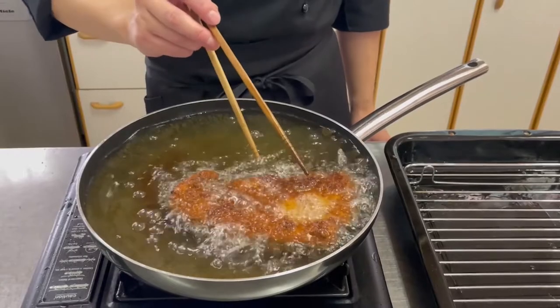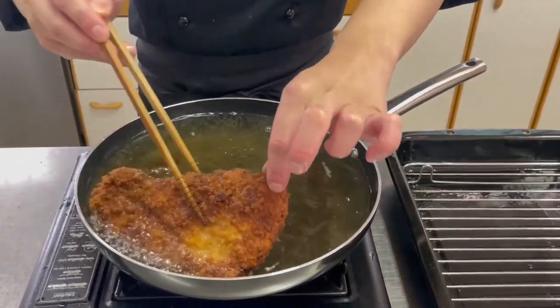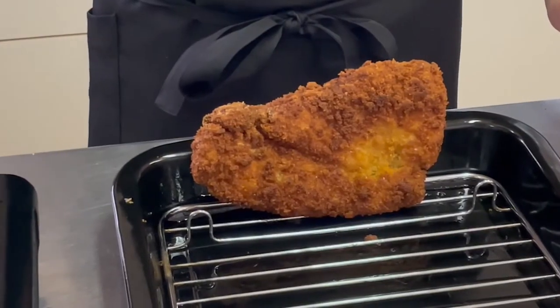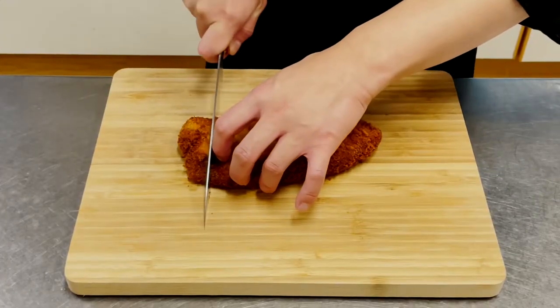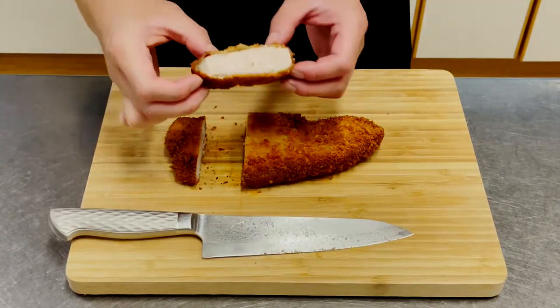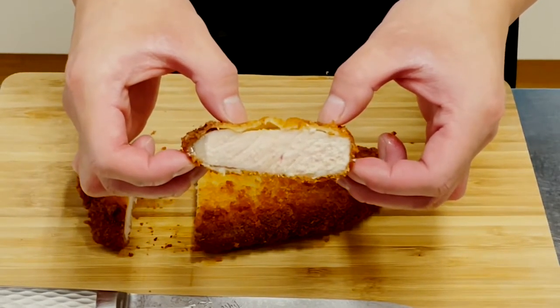When the breadcrumbs are nicely browned, remove from the oil and place the tonkatsu upright to drain for 3 minutes. Now let's cut it — wow, it's fried to juicy perfection!